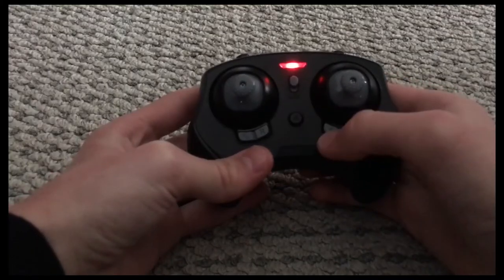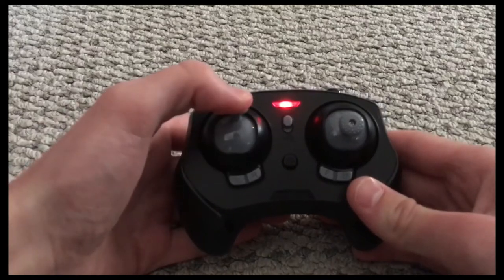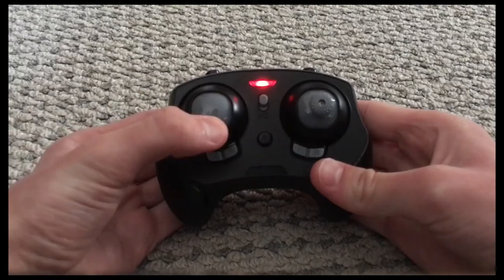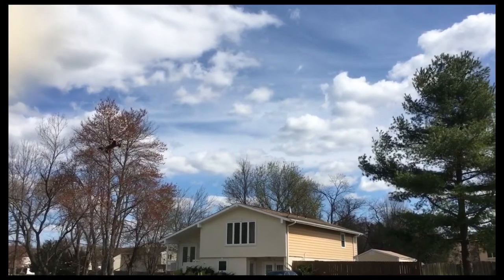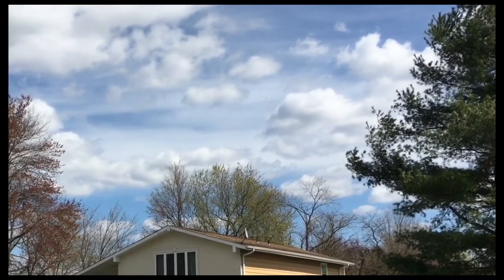Step four: to start flying your drone, you must push the middle black dot, and your drone is now taking off. Step five: to move up, simply use the left movable gray button. Step six: to move down, use the left movable gray button again to go down. Step seven: the right movable gray button will make the drone move forward, back, left, and right.